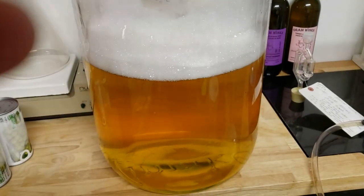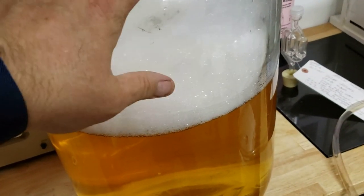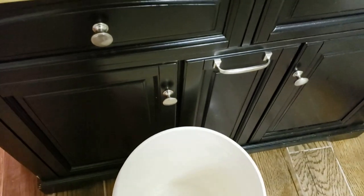We've transferred that into another carboy. It's not full because our other one was only a three gallon and this is like a six and a half gallon. We're going to transfer that down into a bucket anyway so we can back-sweeten it.